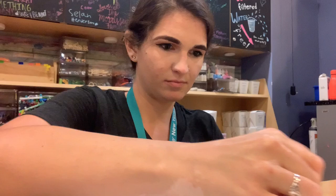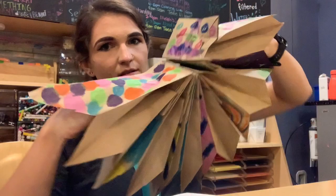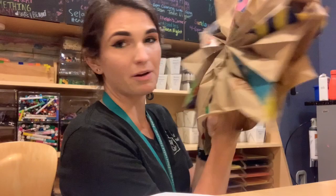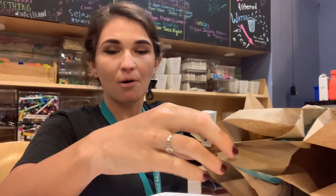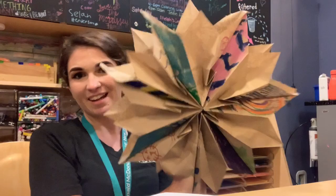Now we're going to put our hand in and go around so it can all stick. Hold your hands in there for a little bit so it can set. Each bag will have holes punched in the side so you can put ribbon or string through and hang your paper star up in your room to display for everyone to see. Turned out pretty cool! I hope you guys enjoy — please share whatever projects you've been working on and I hope to see you all soon!